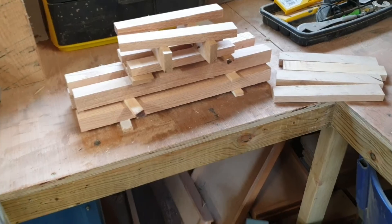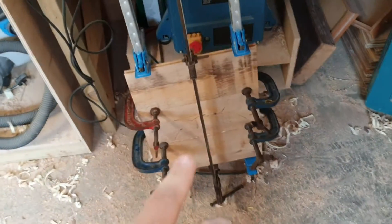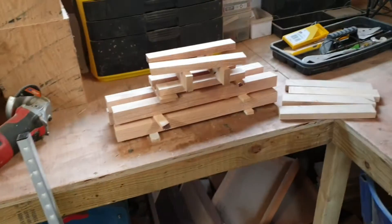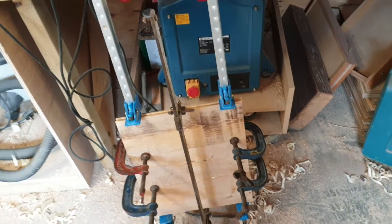There we have it — there's all the leg pieces and there's the seat. That just needs cutting down once it's dried, and then it's just a ton of sanding and putting it all together.